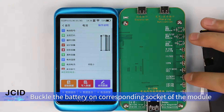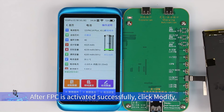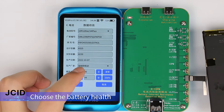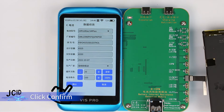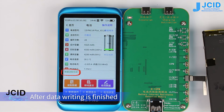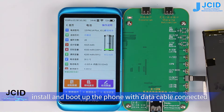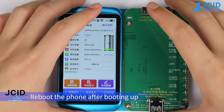Buckle the battery on the corresponding socket of the module. Click Activate. After FPC is activated successfully, click Modify. Choose the battery health and cycle counts that need to be modified and click Confirm. After data writing is finished, install and boot up the phone with the data cable connected. Reboot the phone after booting up. The battery data can be updated.